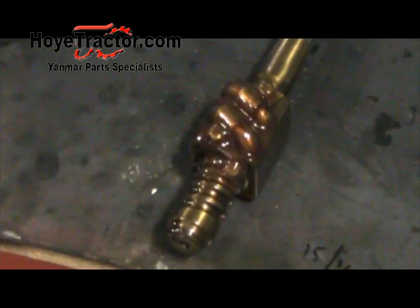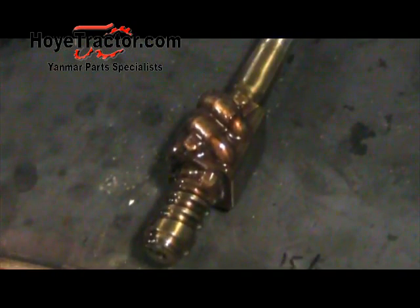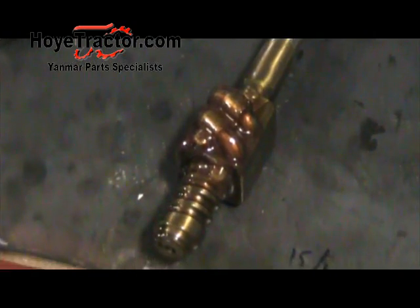Now it's time to install the new steering shaft. Most of the shafts you get from us are going to come with a protective coating — almost like a wax or plastic. Make sure to cut all of that off, and there's also a small zip tie at the bottom you want to make sure to remove before you install it.